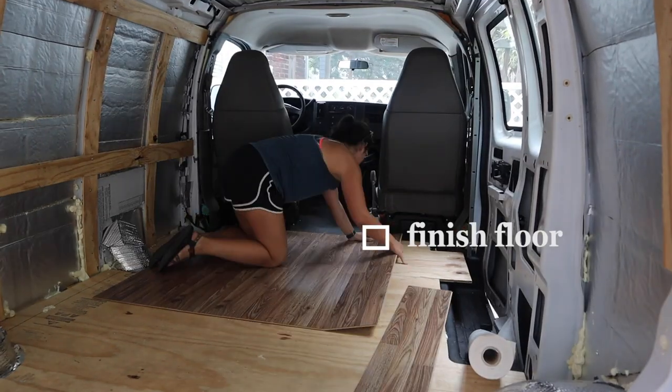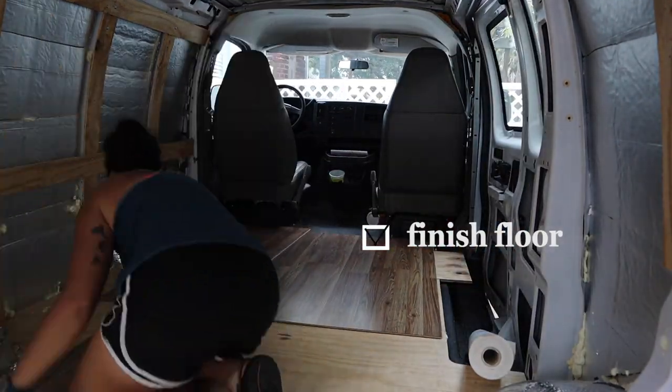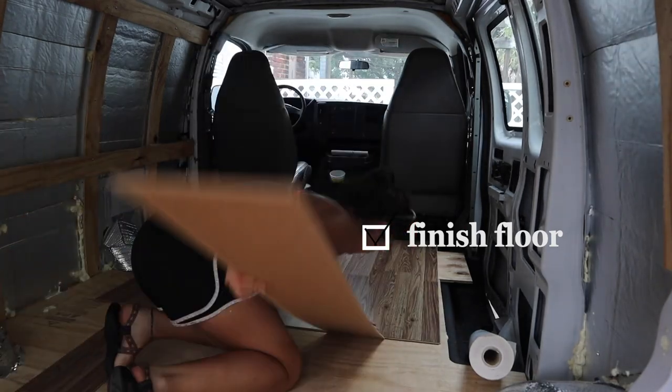I have a floor! I was so frustrated yesterday trying to install it by myself — the tongue and groove has to connect on the side as well as the front, and with just one person it was nearly impossible. But my mom came to the rescue and we knocked this out in like 15 minutes last night. It's finally starting to look like a little home.